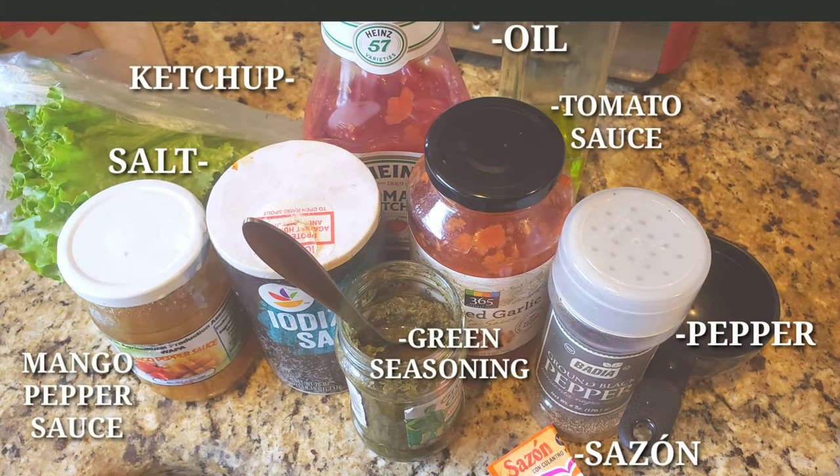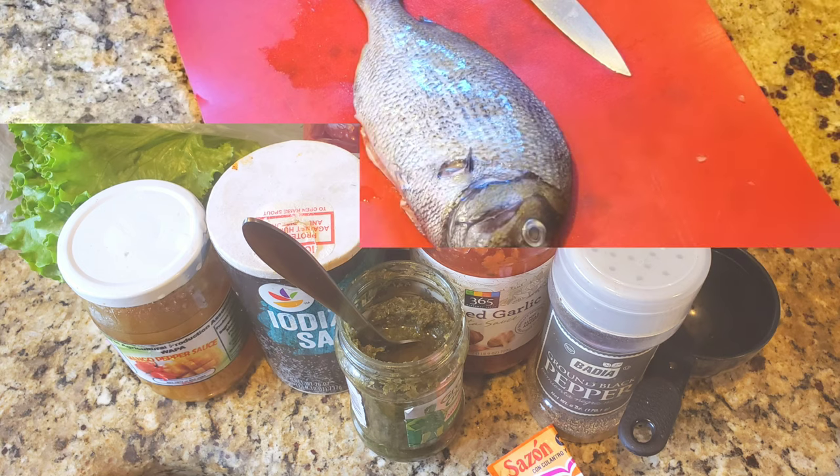Next up, your seasonings. You're gonna need ketchup, salt, green seasoning, sasson pepper, tomato sauce, some oil, and mango pepper sauce.